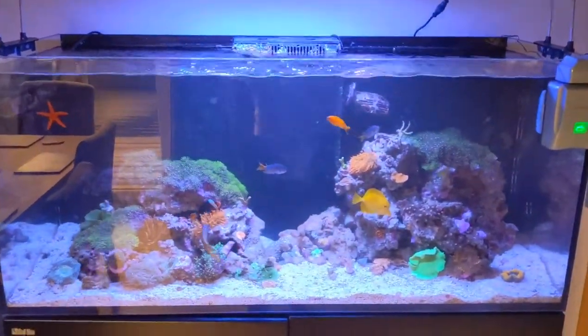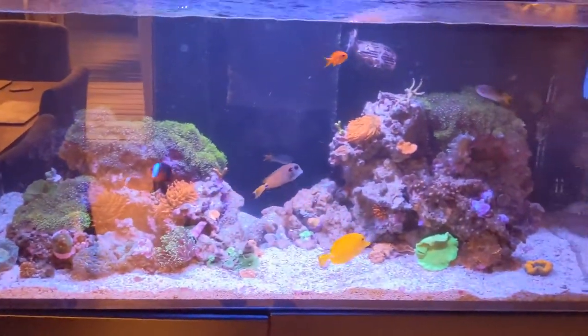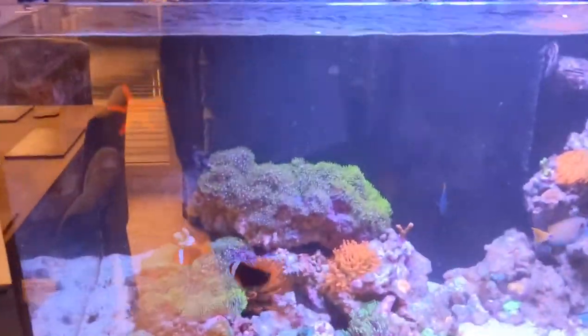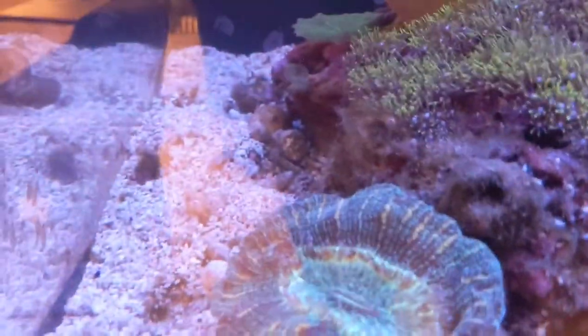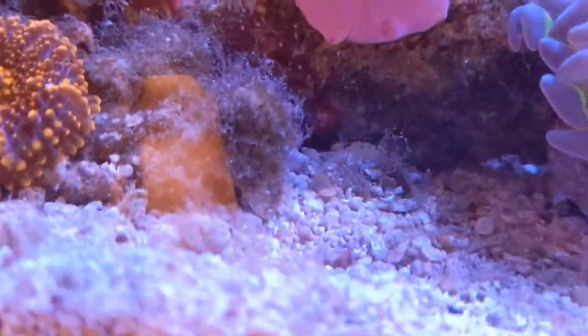What I noticed the last couple of days was I've started to get some green hair algae, especially down this section of the tank here — you can see a little bit still there, although I've done a water change today. You can see it's starting to build up on things on the rocks.